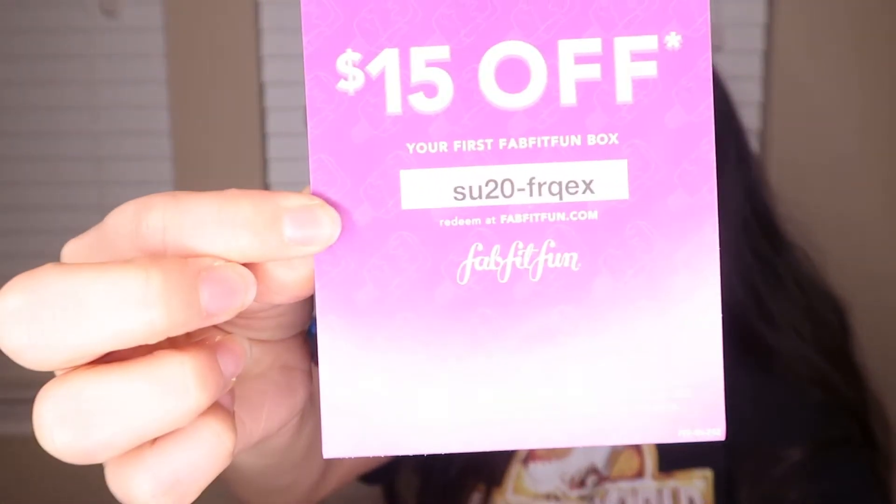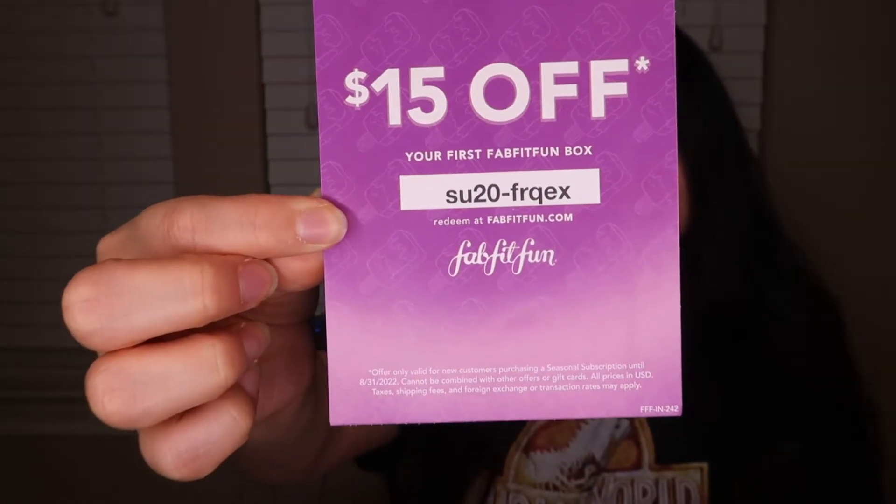There's a 15% off — actually $15 off — your first FabFitFun box for new customers. I'll put it on screen so you don't miss it. And it looks like I also got this Liquid IV packet.